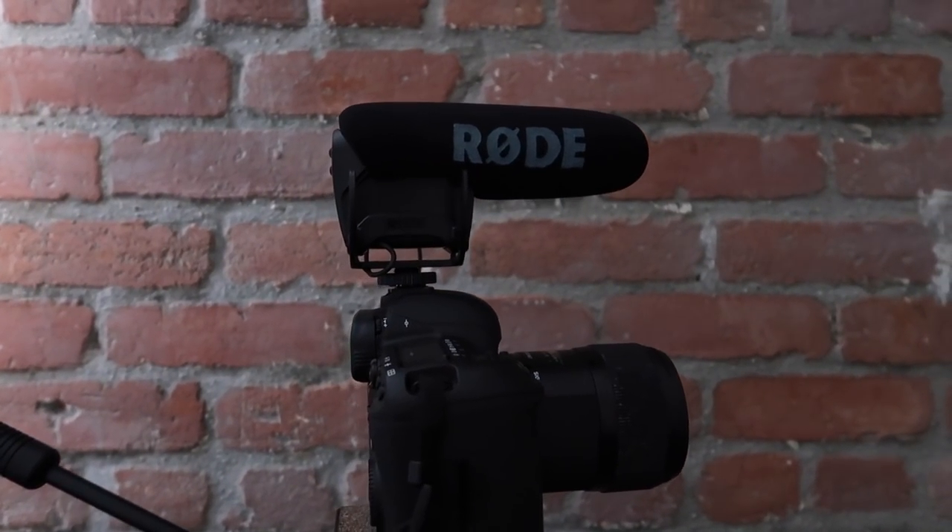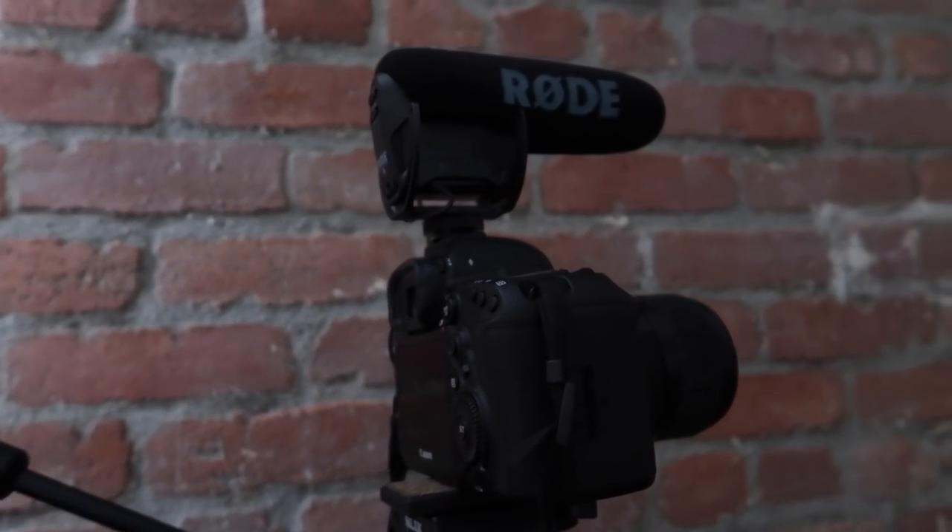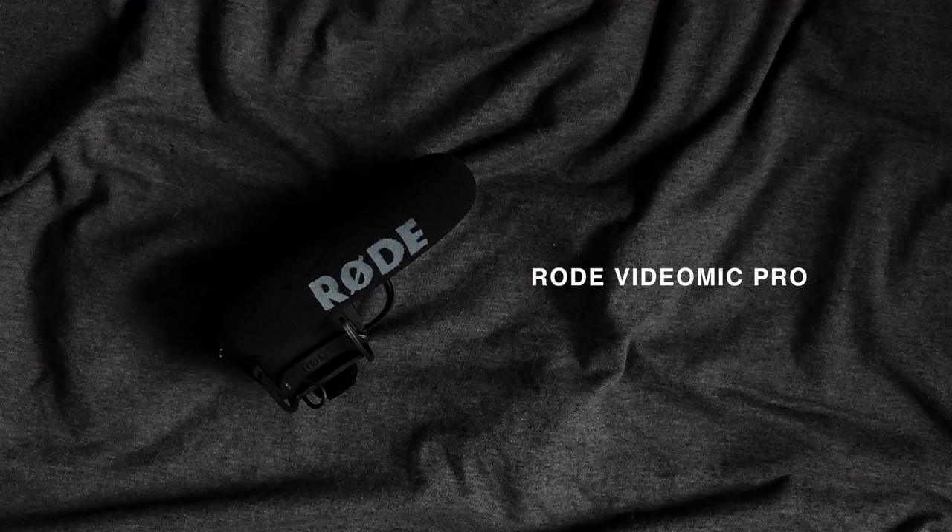The microphone I use is the VideoMic Pro by Rode. It's pretty easy because you just clip it on the top and it records directly into the video file, so there's no need to sync up audio afterwards — which is why I love this microphone.